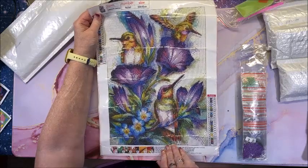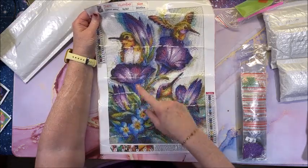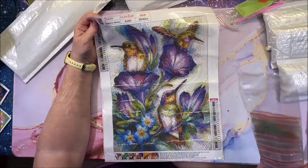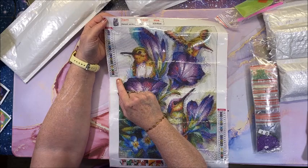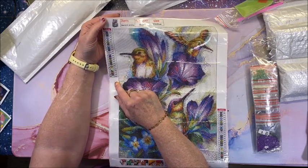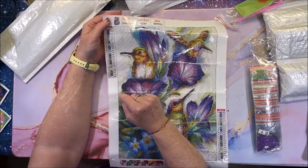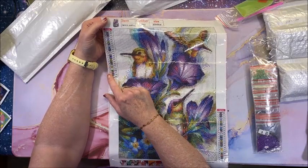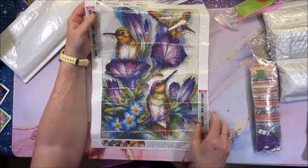Look at these beautiful birds and flowers — gorgeous! I don't know if these are morning glories with hummingbirds — there are three hummingbirds in here. So 30 by 40 full round, 23 colors. Both this one and the previous video I did had a lot of 23-color diamond paintings. We have the number, symbol, DMC code, upper left, lower right.